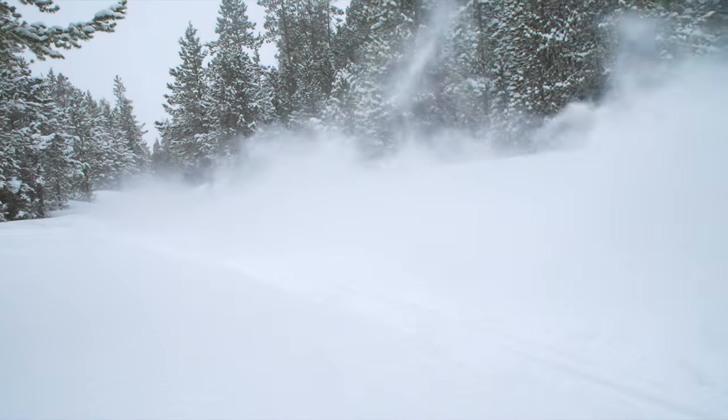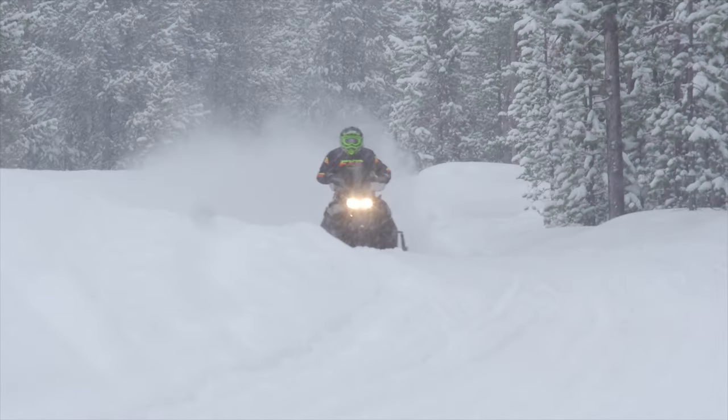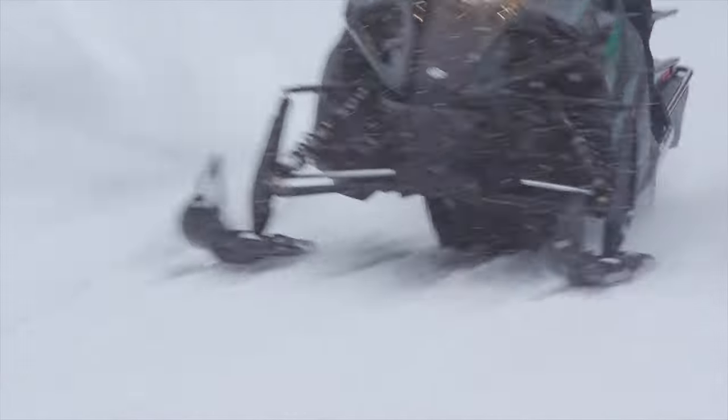This is an impressive, lightweight power plant which, when combined with a 153-inch, 2.25-lug, 15-wide shoe, can literally jump on top of deep snow.